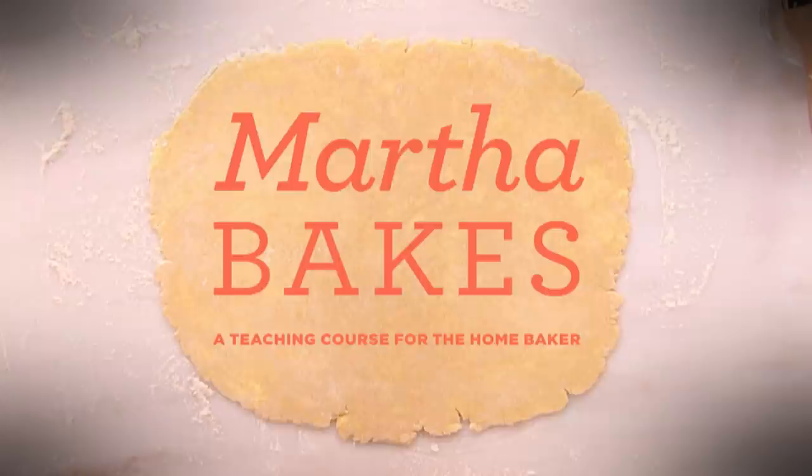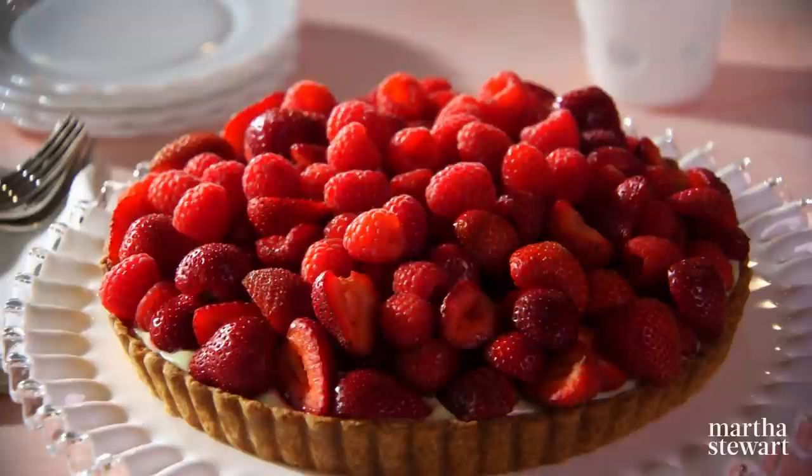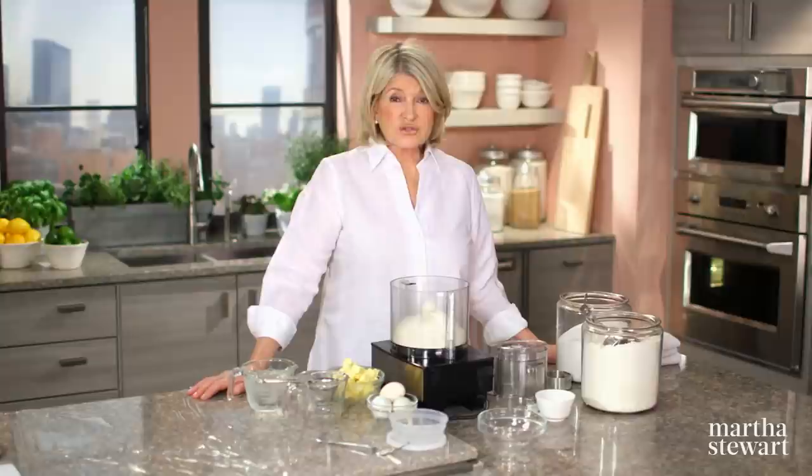Pâte Sucrée is sweet, buttery, and crumbly, like a shortbread cookie, and is just what you need when a sturdy pastry base is required for soft fillings like custards, creams, and fruits. Today I'm using it for my red fruit tart, which is filled with vanilla-flecked pastry cream and a pile of gorgeous berries. I'm making Pâte Sucrée Extra, which gives you a little bit more strength, is sweeter, and has more eggs than regular Pâte Sucrée.